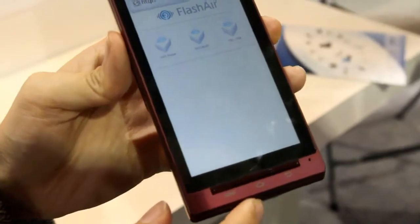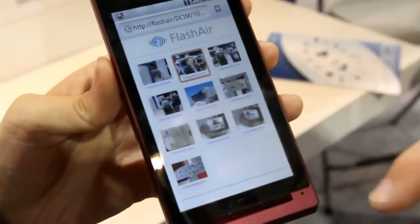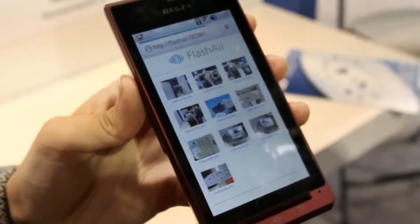Refresh here — there's the directory that we need. And there's the picture we just snapped of the lucky, unsuspecting gentleman.